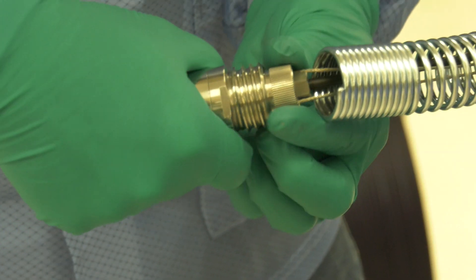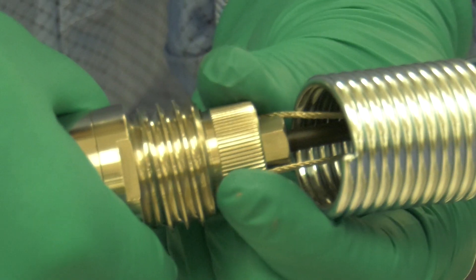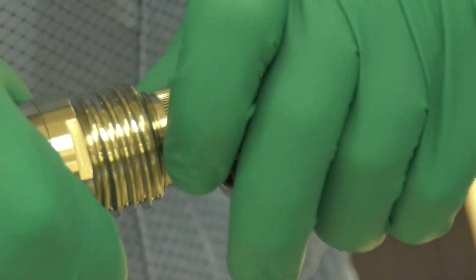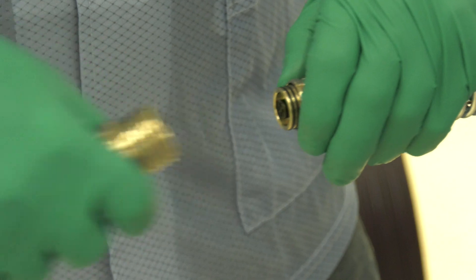After the camera head is completely off the spring, unscrew the floating camera nut from the base of the camera by turning it counter-clockwise. Firmly grasp the connector and carefully pull it out of the camera base.